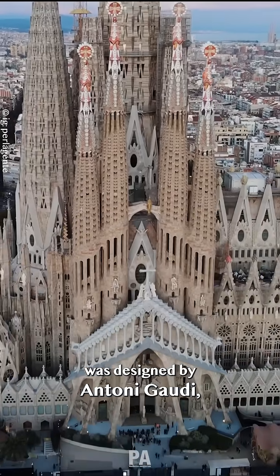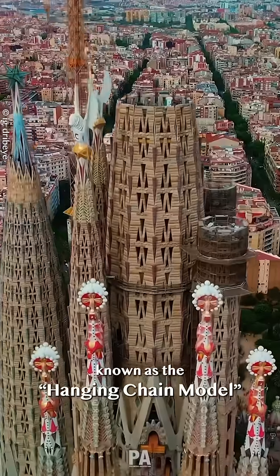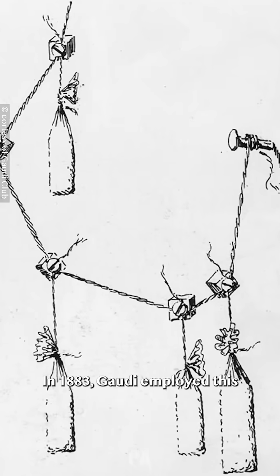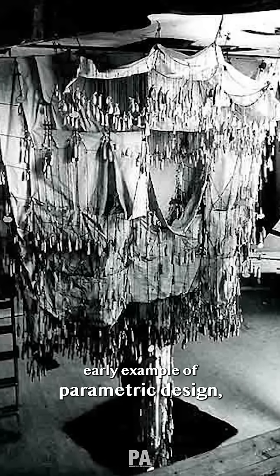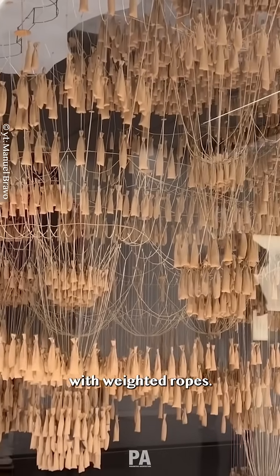La Sagrada Familia was designed by Antoni Gaudí using a technique far ahead of its time, known as the Hanging Chain Model. In 1883, Gaudí employed this early example of parametric design, testing the building's load-bearing capacity with weighted ropes.